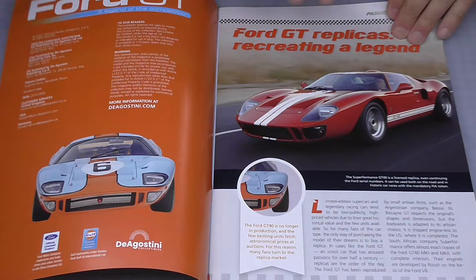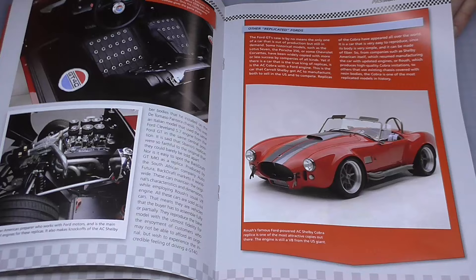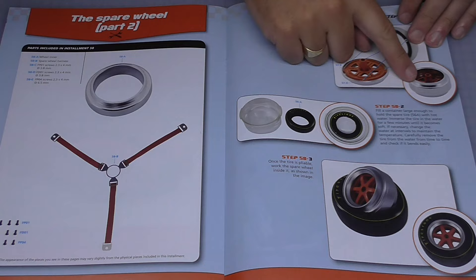Here is the magazine - I'm going to give you a flick through so you can see exactly what we're doing. We are going to put the rim together, and as you can see there we have a strap to put the spare wheel in as well. Put the rim together, put the wheel on.